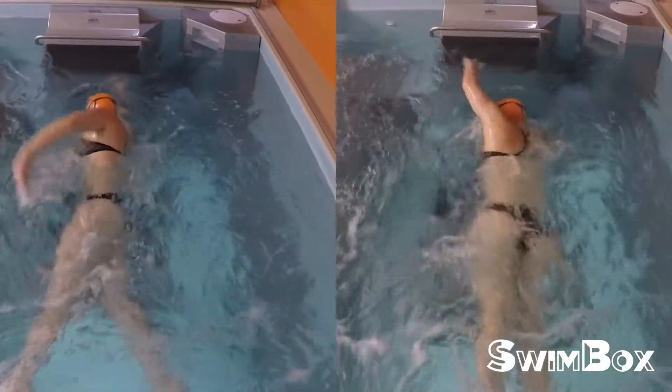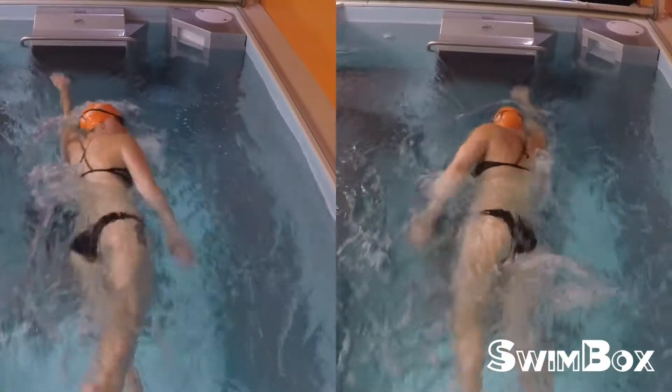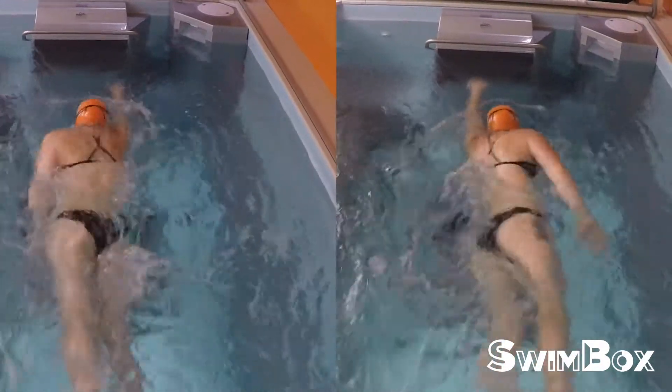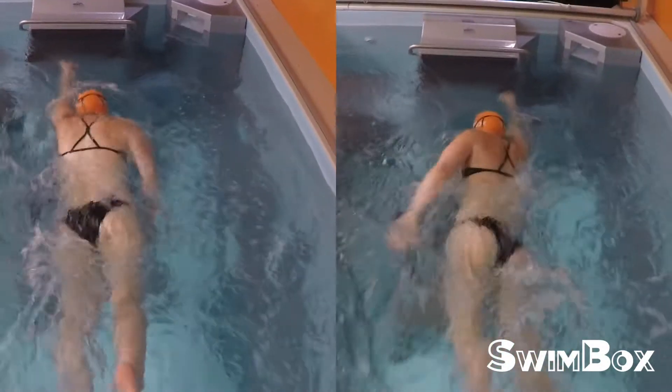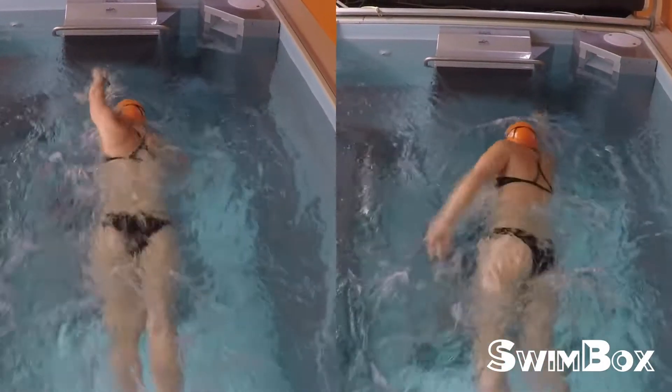This is a compare and contrast of a traditional relaxed recovery on the left and a rounded relaxed recovery on the right. If you watch the right side, you can see that she's kind of pushing against the water with her palm a little bit better during the finish and how her finish connects into her recovery.